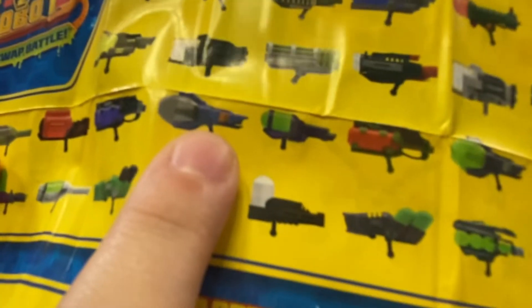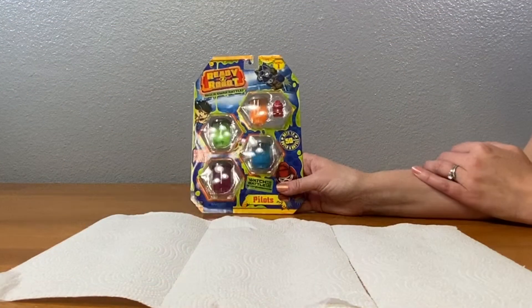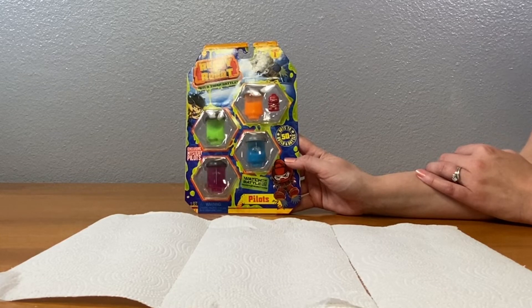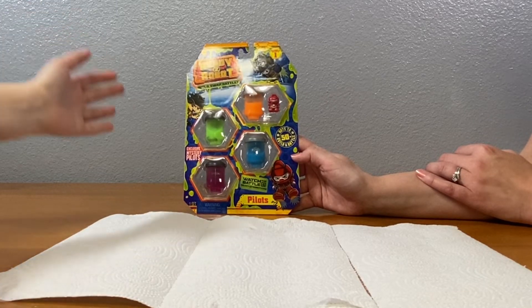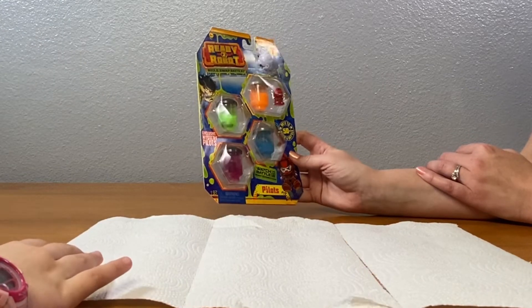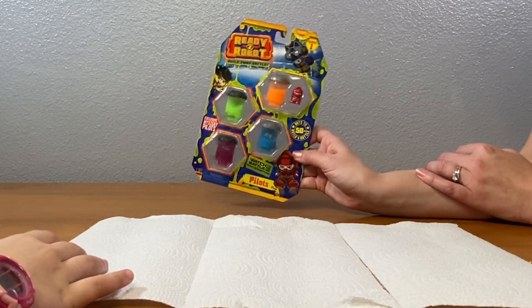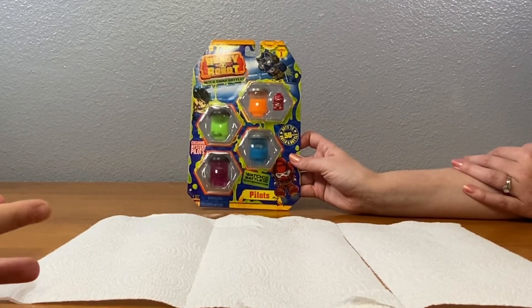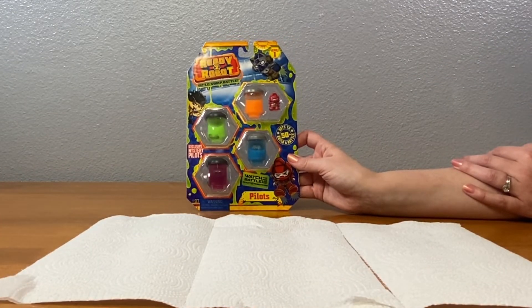I'm going to go for nine minutes because 10 is like the best result. Okay, Aveline, what are we opening now? Ready to Robot Series One. They have exclusive mystery pilots. I think they're in the slimy containers. What color do you want, Aveline? Purple. Caden, what color do you want? Green. I'll take blue.